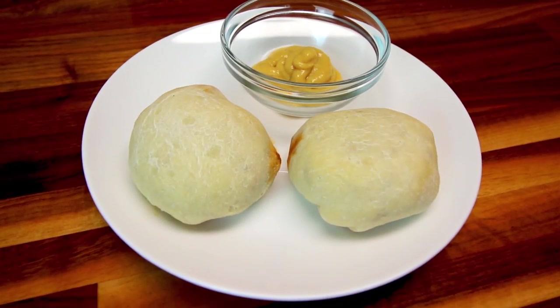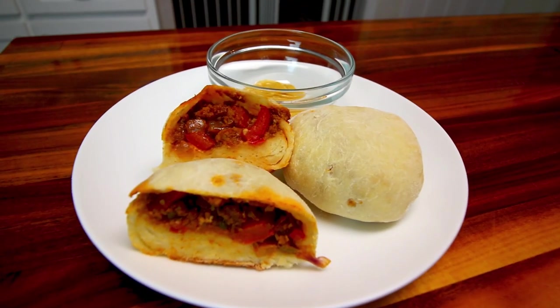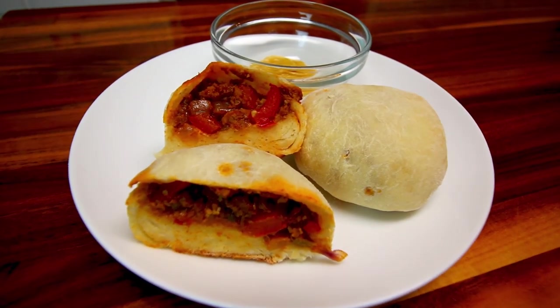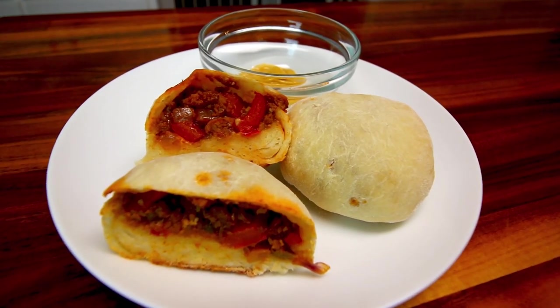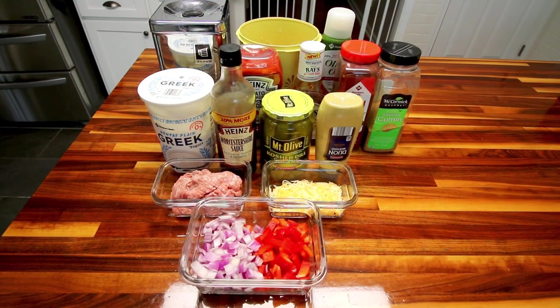Hey guys, it's Alisha. Today I'm going to be trying out a new type of bomb — sloppy joe bombs. I've never made these before. If you've been watching my channel for a while, you know that I absolutely love the two-ingredient pizza dough and making different bombs. I think I've made cheeseburger, taco, Philly, and maybe something else, but I just had the idea of making a sloppy joe bomb. I might have actually got this idea from a viewer.